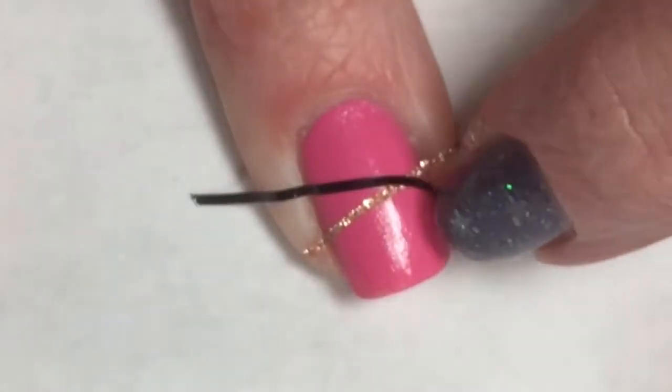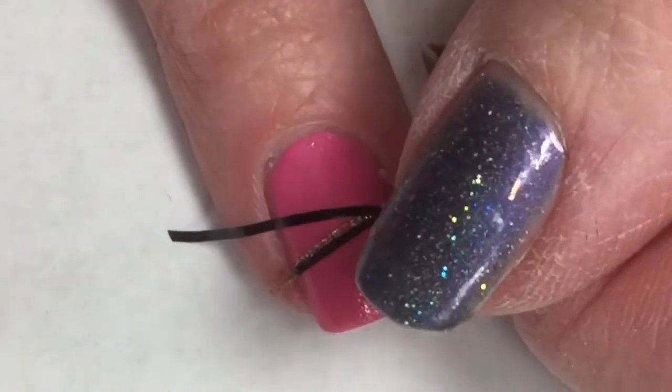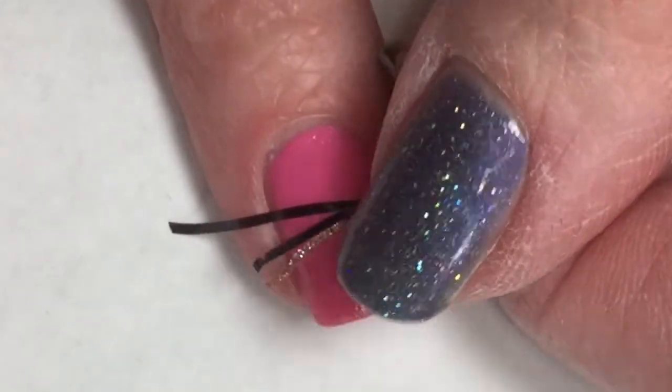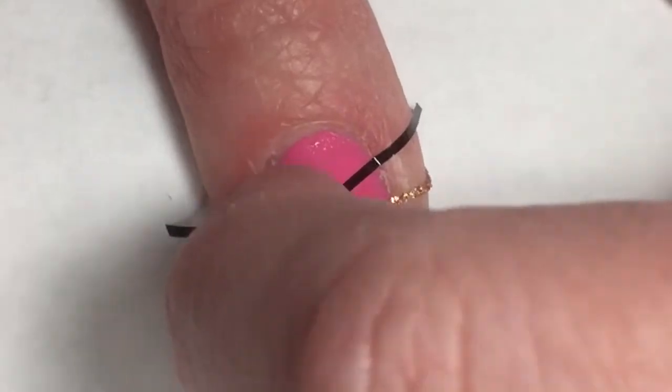What I'm doing is taking striping tape. This rose gold, sparkly striping tape I got in January's Fearless Nail Art box — super pretty. I'm also going to be using black striping tape that I got from Amazon. It came in a big bundle of a bunch of different striping tapes, very cool.